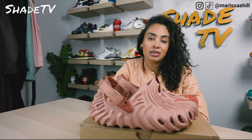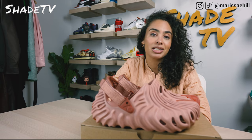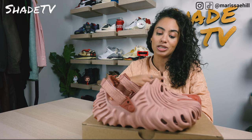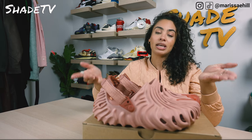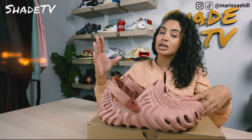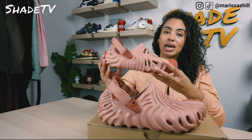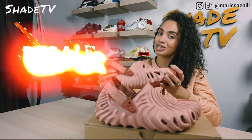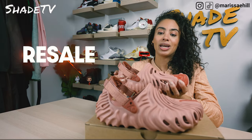Today we're going to be talking about another Salehe Bembury Croc. If you haven't seen the first Croc unboxing I've done with Salehe Bembury, be sure to go back and check that video out. But today we'll be talking about the Kawada in the Pale Blush colorway. We'll go through the overview, jump into size and fit, followed by how I styled them, and then conclude with how these are currently doing on the resale market.